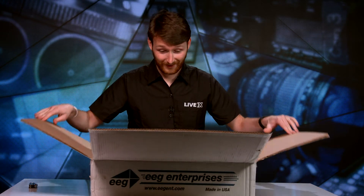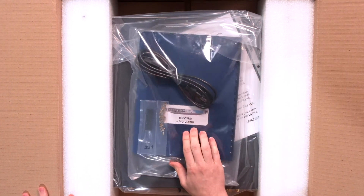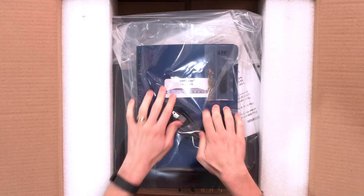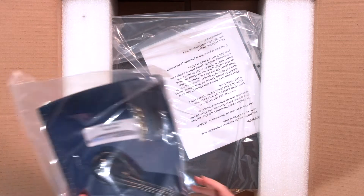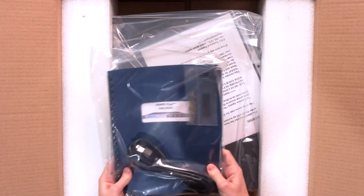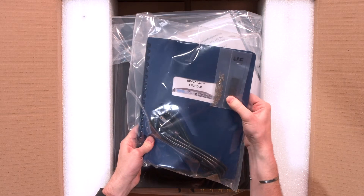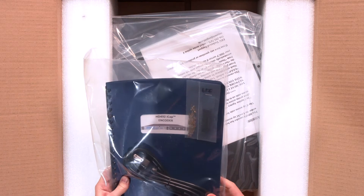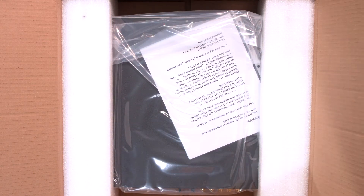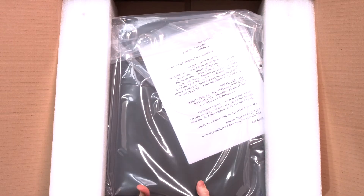Wow, look at that — this thing's gigantic. It's a 1RU, as you can see right here, it's upside down. One RU HD 492 iCap encoder. You get a really nice booklet, a power cable, and this looks like covers of some sort for the pins on the back.